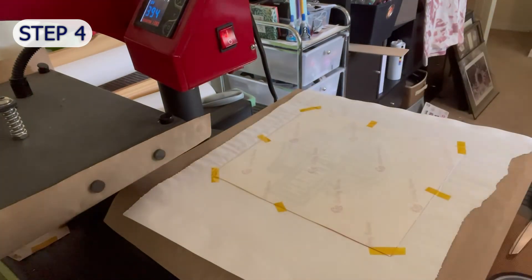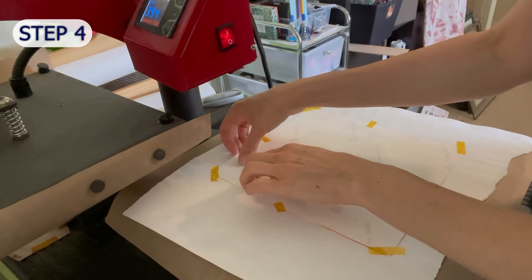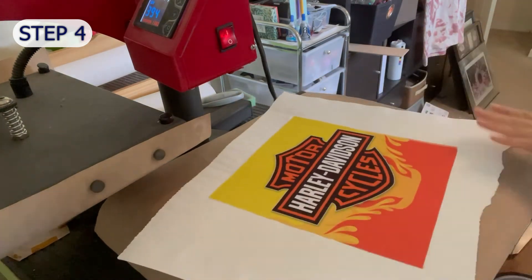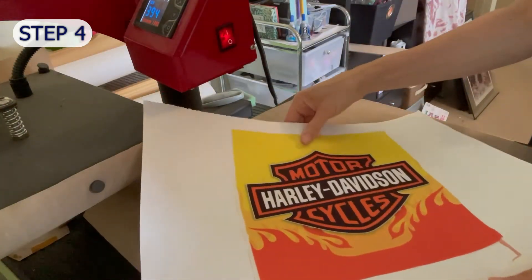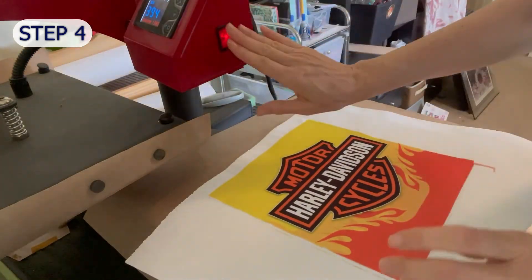Okay, let's see how this came out. Yes, this looks great — beautiful, vibrant colors and a full print to the edge. Looks great! Now moving on to Step 5.